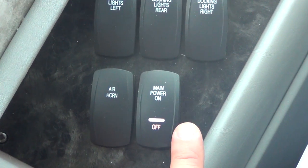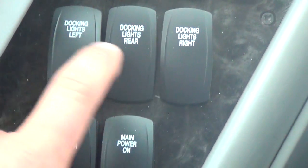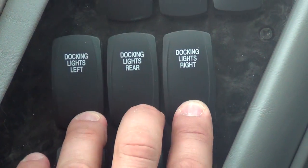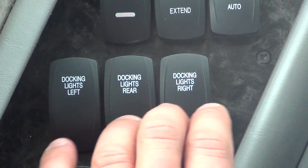This is your 12 volt main power — we've gone over that. These are your three dock lights: left, right, and rear. Those will be used when you're pulling into a campsite at night.